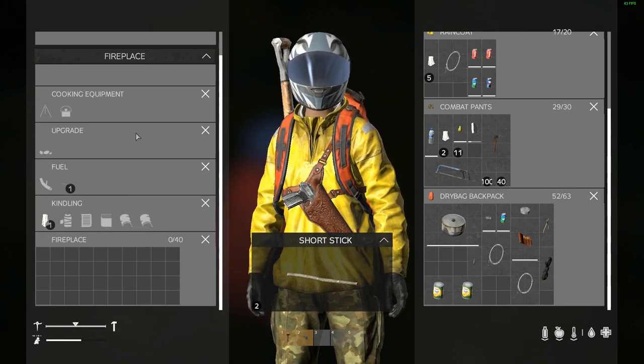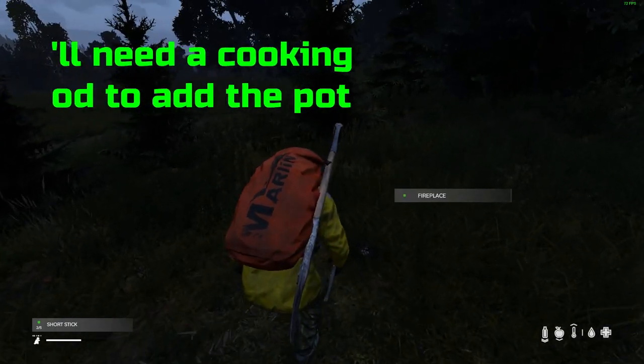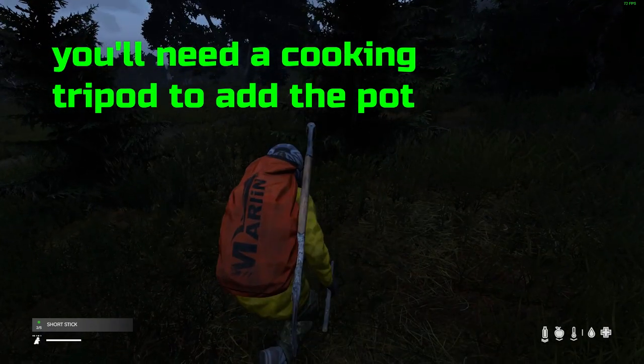The fireplace gives you other options: you can craft a torch, add fuel and kindling, and attach cooking pots to it. Now I just need to get us some bark.